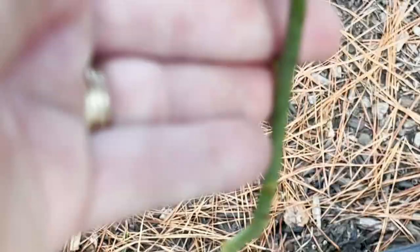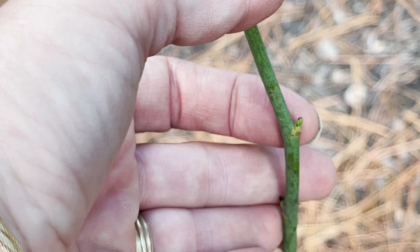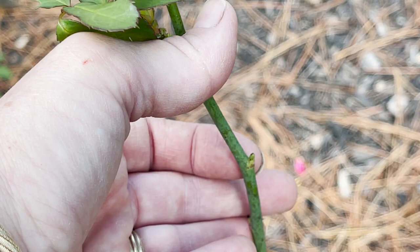This one here is really too far because it is starting to push the leaf out. This would not be a good node to take because it's going to spend its energy pushing leaves rather than pushing roots when we put it in the soil.